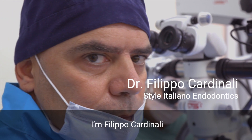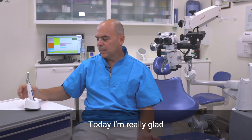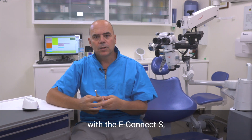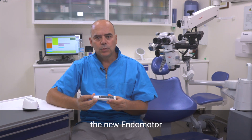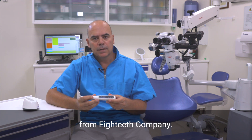Hi everybody, I'm Filippo Cardinale from Stile Italiano Endodontics and today I'm really glad to share with you my experience with the E-Connect S, the new Endomotor with the built-in Apex Locator from Higthief Company.